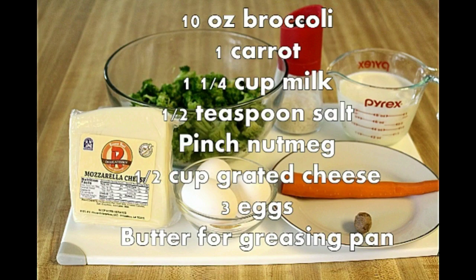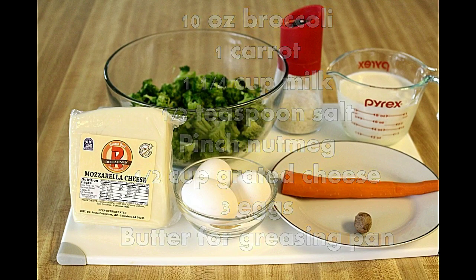First, we need to preheat the oven to 350°F. Next, prepare our ingredients.